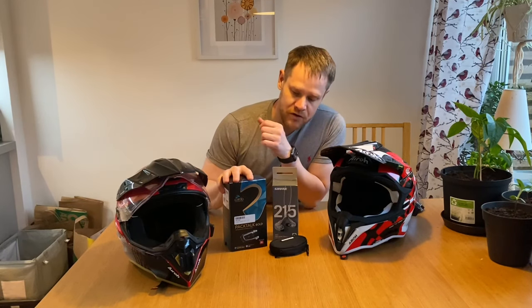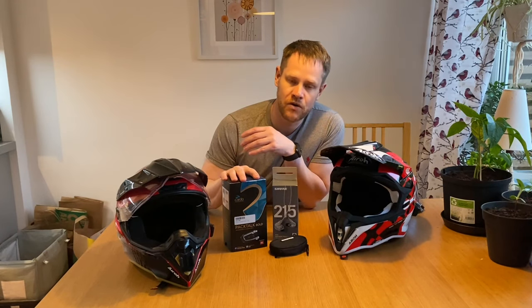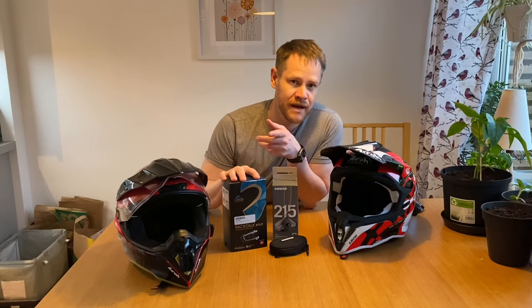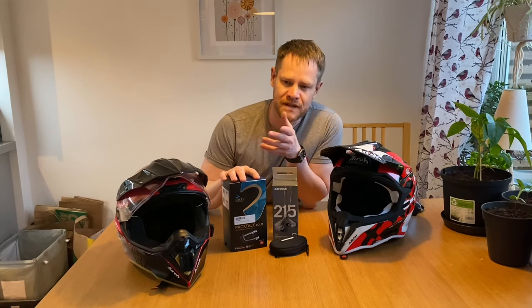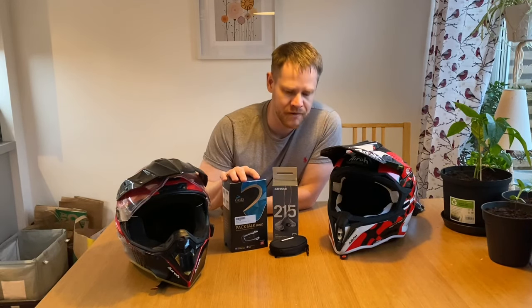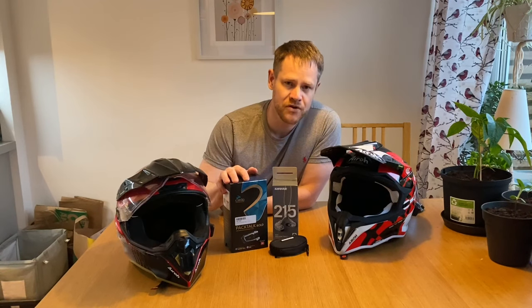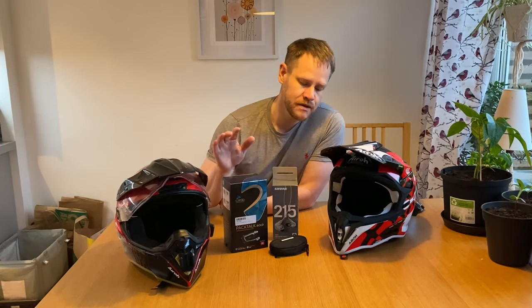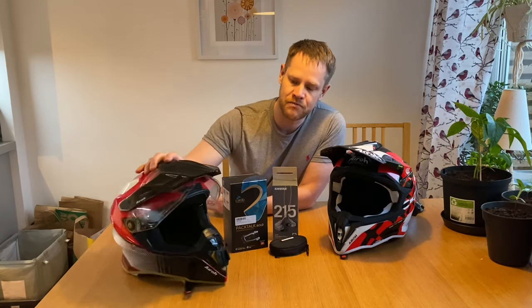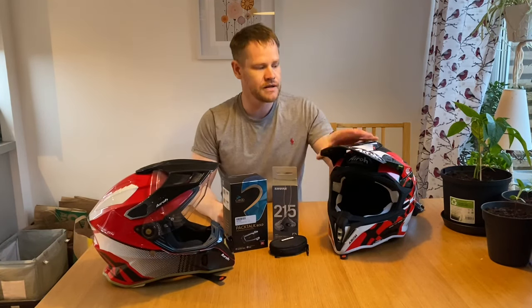There are Cardo Packtalks in dual setups where you have two Packtalks, and you can also buy a kit for a second helmet — about 70 or 80 bucks, not too pricey — but I could not use the speakers. It's also pretty hard to use the regular wired microphone, so I opted for the cheaper route and bought the adhesive plate and cradle.